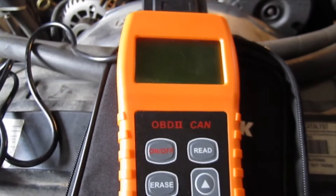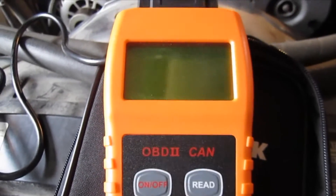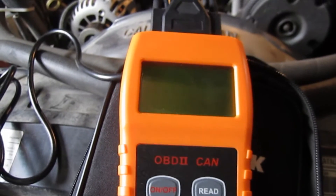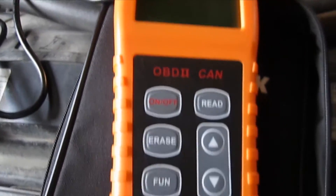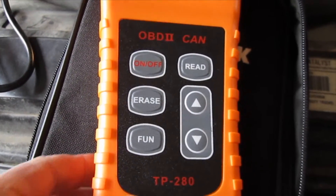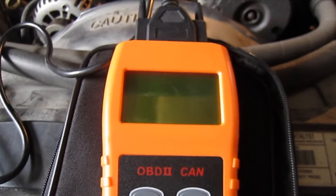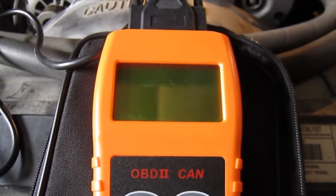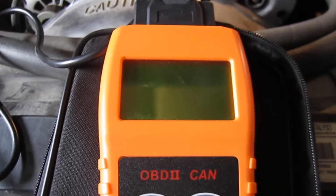Last week I posted a video on changing out the fuse for my secondary air injection pump on this 2000 Blazer. As I mentioned in that video, I feared that the code would come back. I thought this week I would demonstrate the use of this TopTac TP280. I paid about $60 for this some years ago on eBay. You can certainly spend a lot more money or a little bit less, but this little scanner does pretty much everything I need it to do.